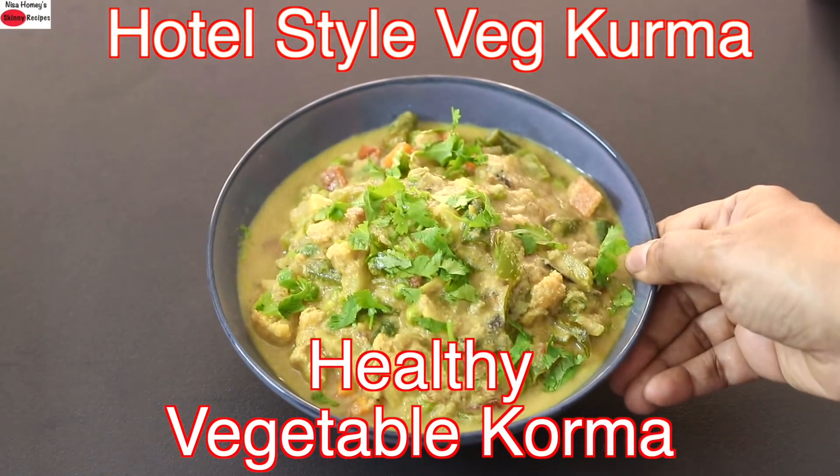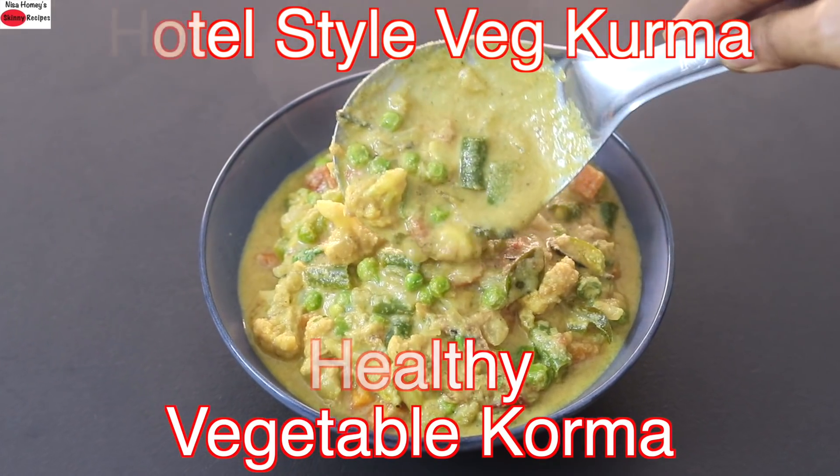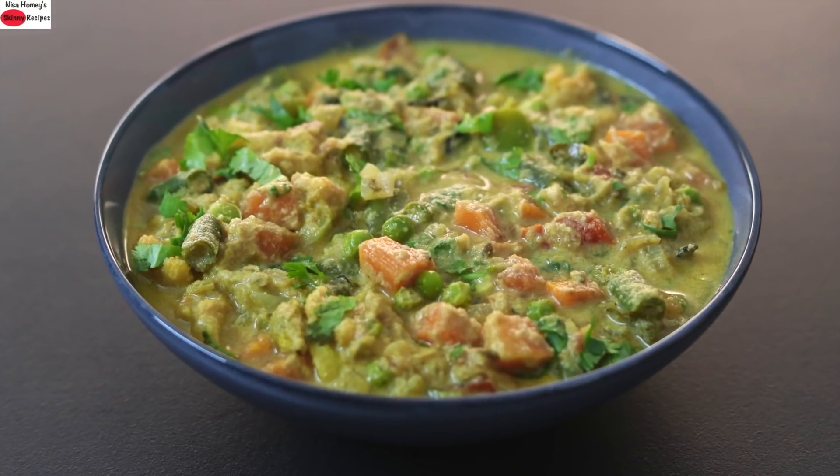Hey guys, I'm Nisha Homi. Today I'm sharing a healthy hotel style veg kurma recipe — a perfect side dish with pulao, roti, or with plain rice. So let's get started with the recipe.